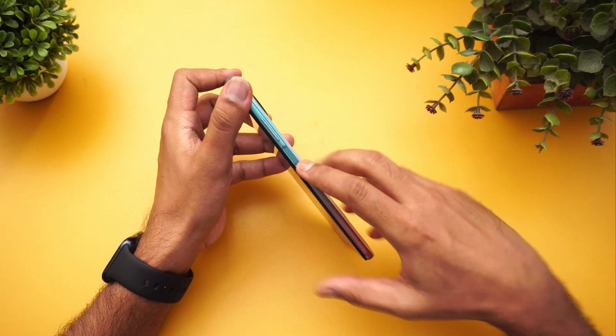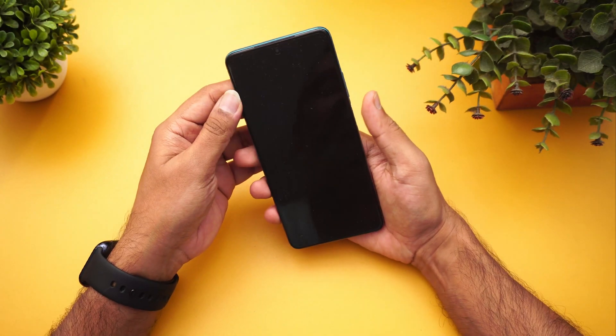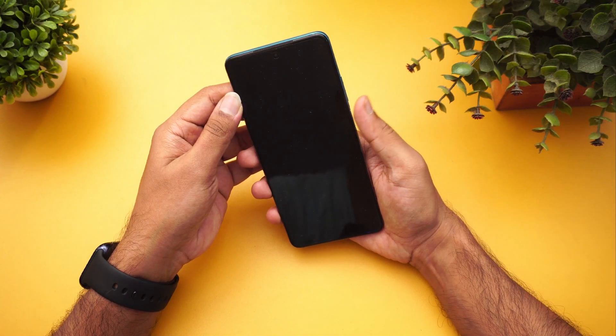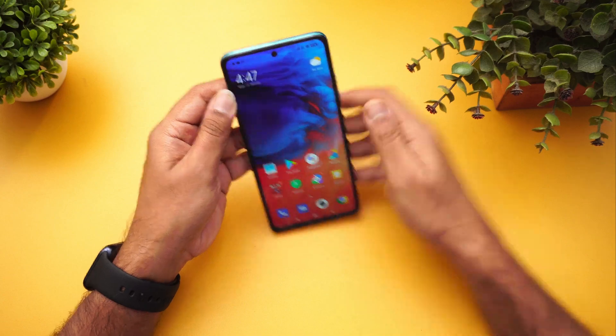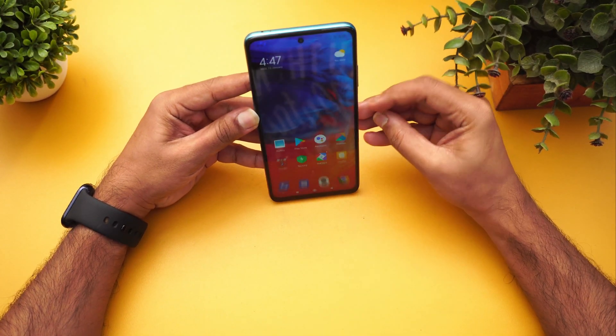Next is the fingerprint scanner — this is the side-mounted fingerprint scanner we've seen on many smartphones. It's pretty fast in unlocking. You don't need to press it — just tap or touch it and it unlocks. Very fast.